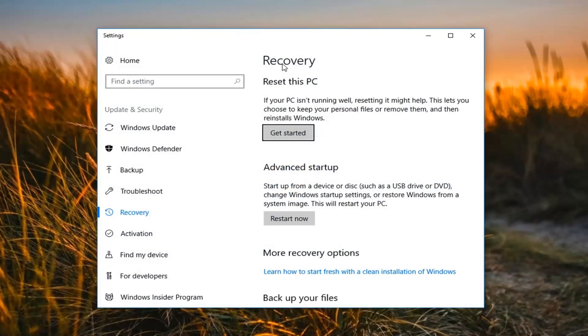Now on the right side underneath Recovery, 'Reset this PC' — if your PC isn't running well, resetting it might help. It lets you choose to keep your personal files or remove them and then reinstall Windows. Left click on the Get Started button right here.